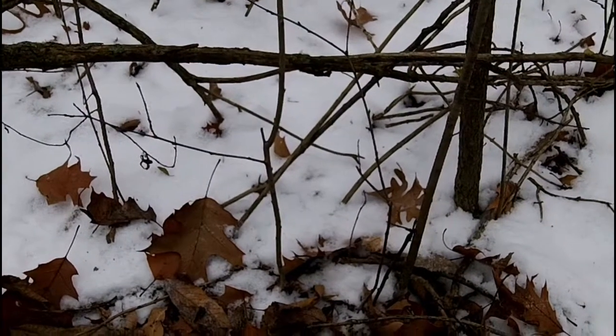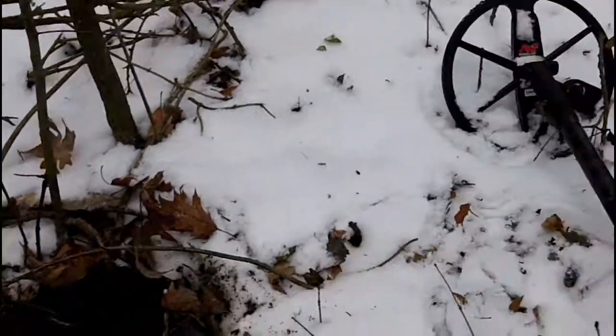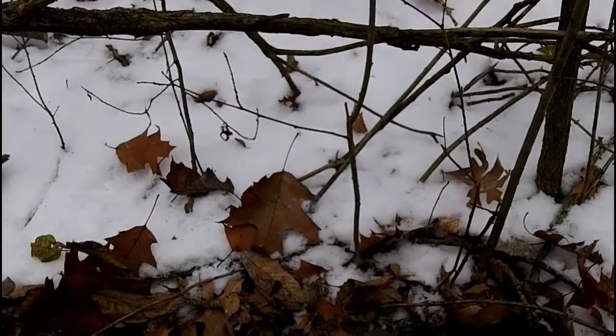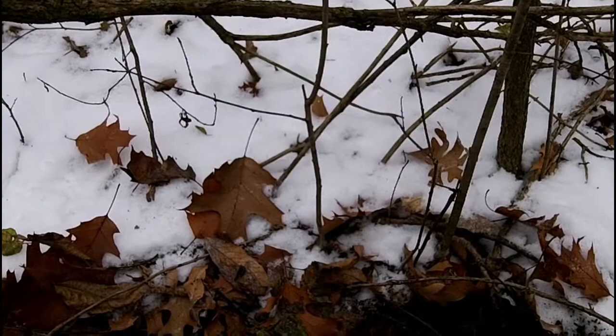I thought I'd come back to this camp that I hunted the last couple of times. I'm out here with the CTX and the 11-inch coil, hunting some wooded areas. The grassy areas are frozen about an inch down, so I'm just going to stick with the wooded areas.